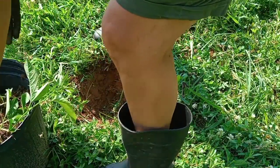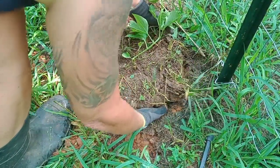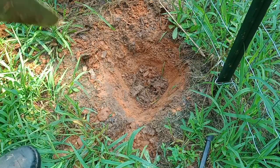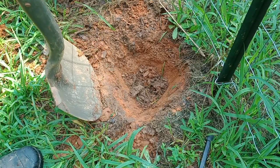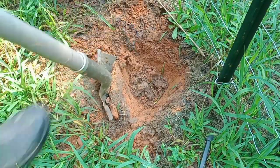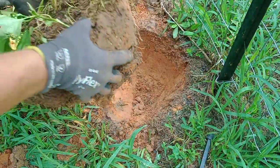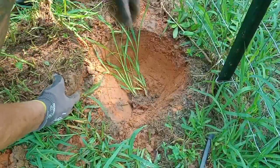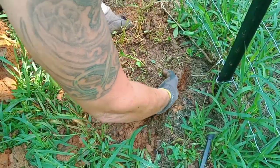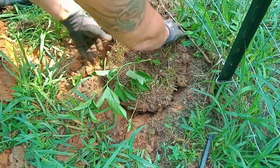Now it's time to get it in the ground. I don't think this hole is big enough, so I'm going to go ahead and dig it a little bit wider and just a little bit deeper so it'll fit better. I took a lot of the native soil along with it. Let's see if it fits this time.